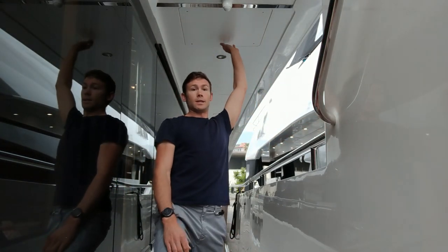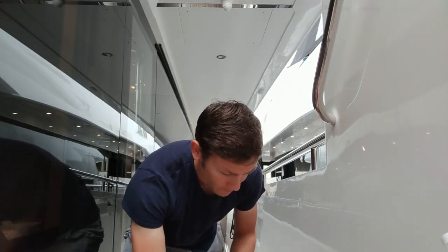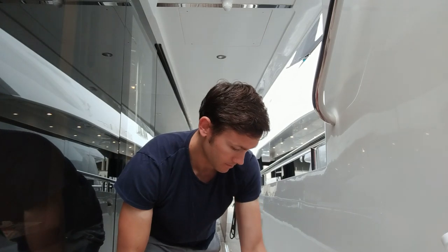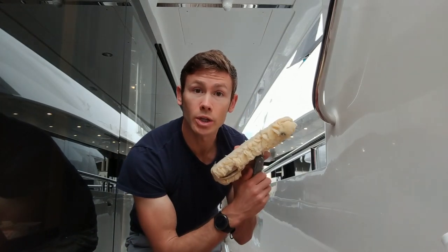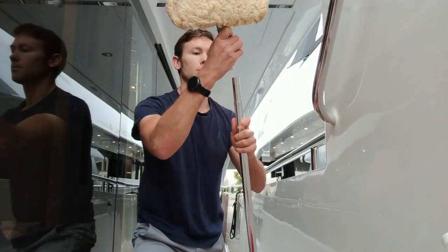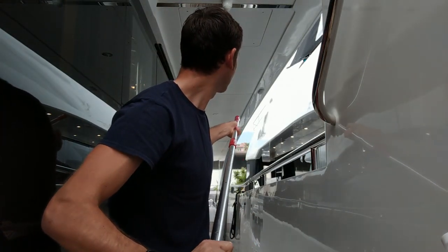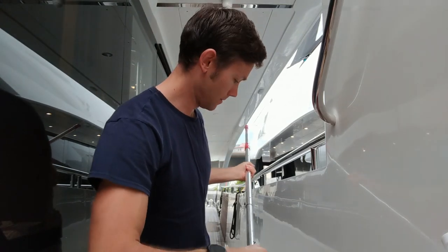And yes, that bit is called a deckhead, not a ceiling. So: bucket, hose, mitt, and a lambswool applicator — the sheep. The lambswool is going to be connected to this shorehorn pole. These are great — they've got loads of different attachments and they're extendable. Okay, let's get into it.